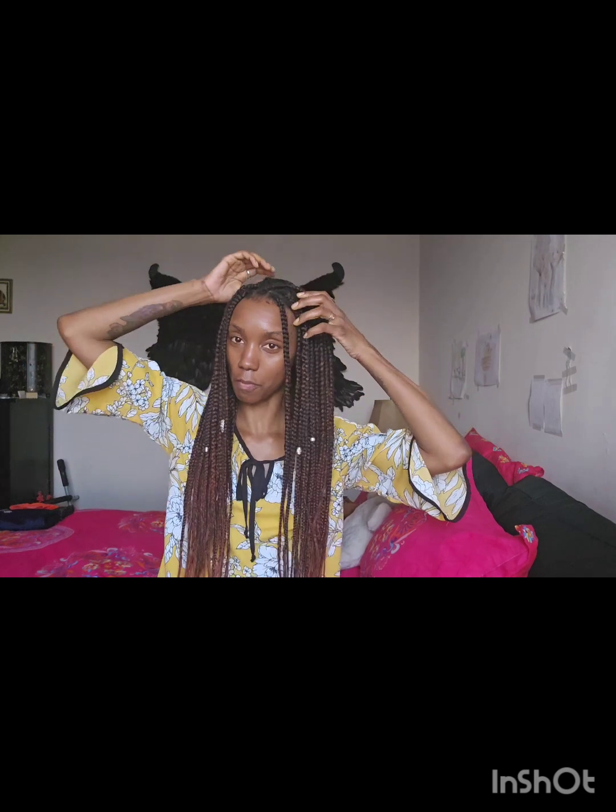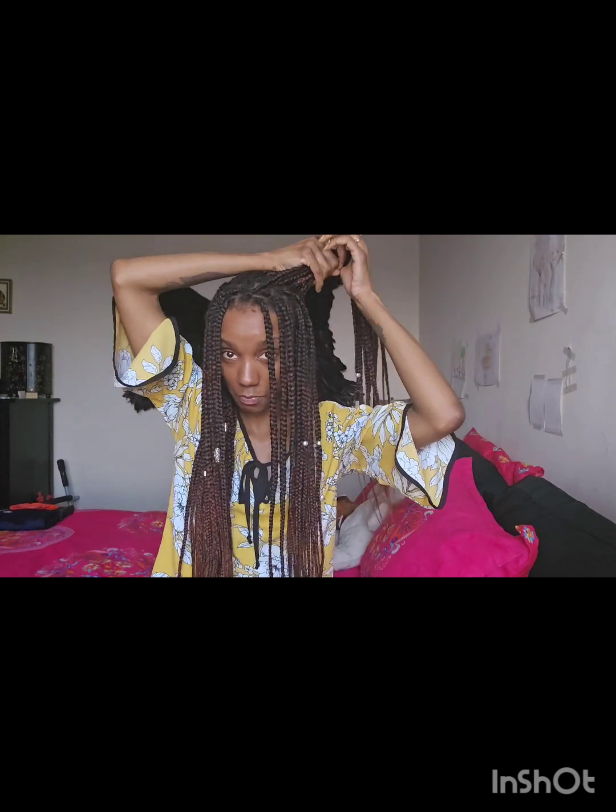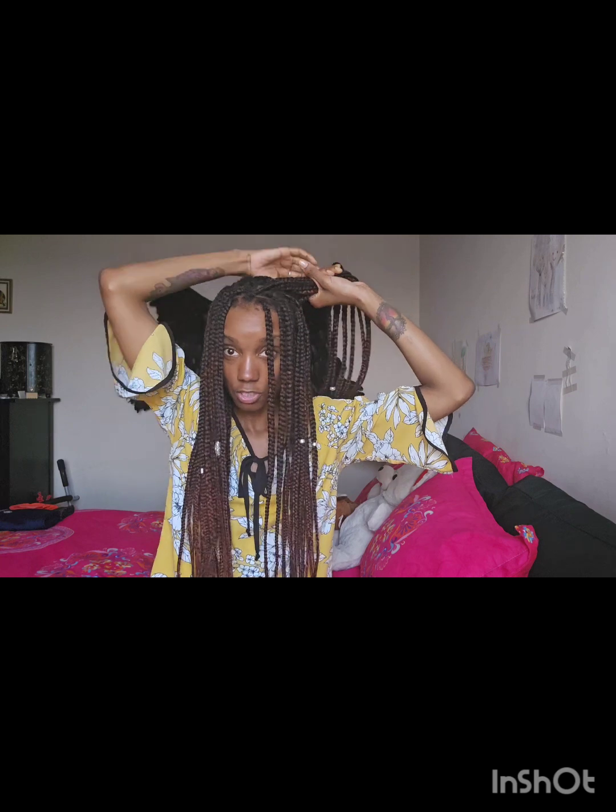Before I do that, I said I was going to show you guys a couple of hairstyles you can do with your braids, so let's just get into it. I'm trying to make this really fast because I made dinner and it's time to eat, but I also want to get a shower and just relax a little bit before I get started. One of my favorites is the space buns.